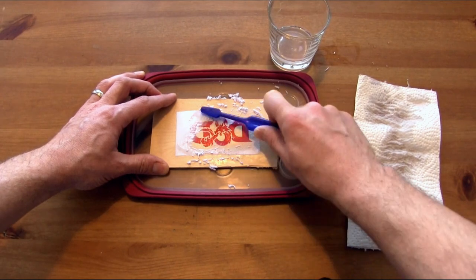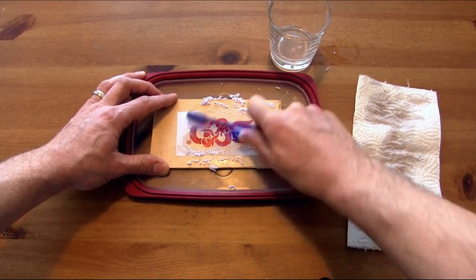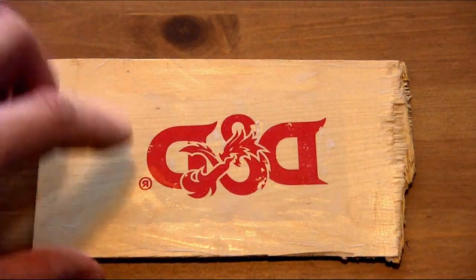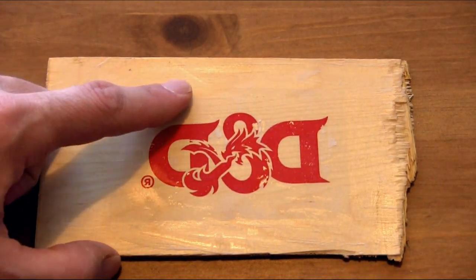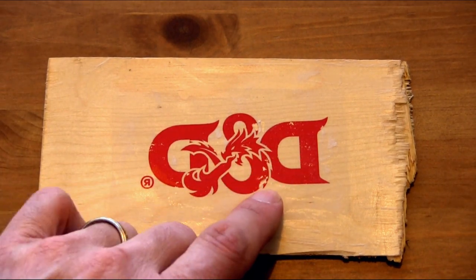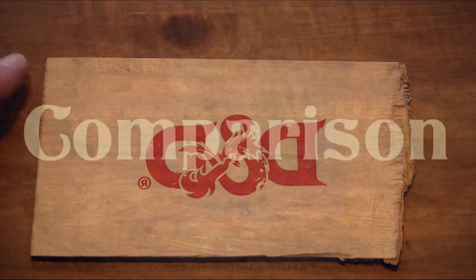You can see the paper is coming off nicely and the image is starting to come through. The ink is now set into the Liquitex and the paper has come off. There's still a bit of paper you can see around the edges — I'd have to do a bit more scrubbing — and you can see the places where I scrubbed a little too hard; the ink came off there.